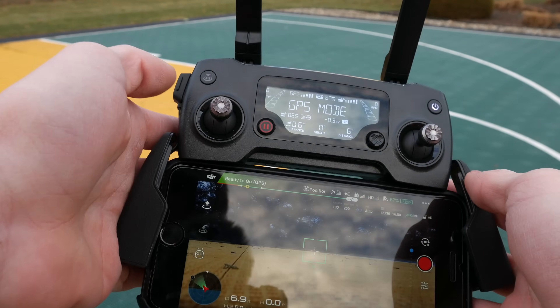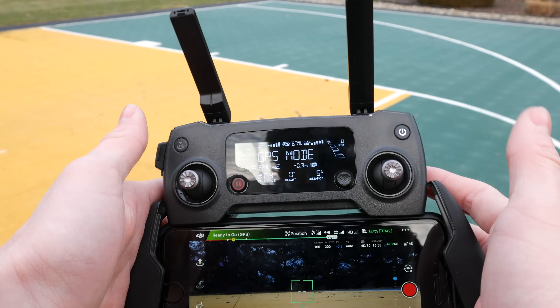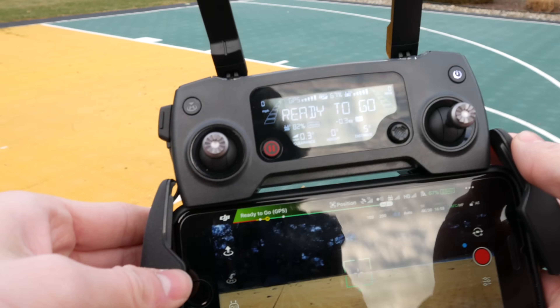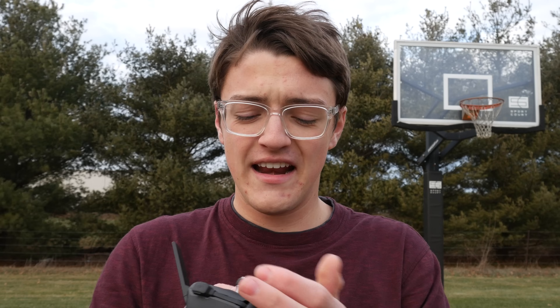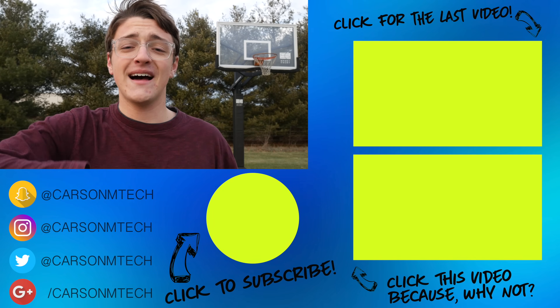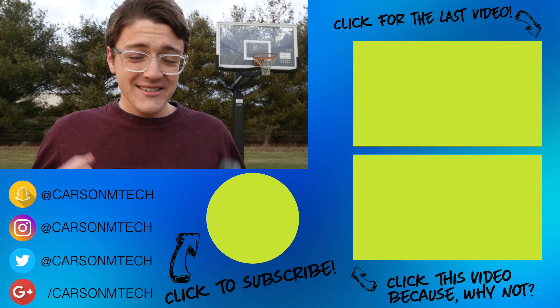That's pretty much it for all the different things on this controller. If you were like me and were scared when you first saw it because there was so much going on, I really hope this video has helped you — it's actually not so bad once you learn everything it can do. If you are a beginner or even a casual user who didn't know what one of the things did, I hope this was able to help you out. Make sure to let me know by clicking the thumbs up button below. If you're planning on purchasing a drone, consider supporting me through one of my DJI affiliate links in the description. And if you'd like to see more videos like this, click that subscribe button below. See you guys in the next one!